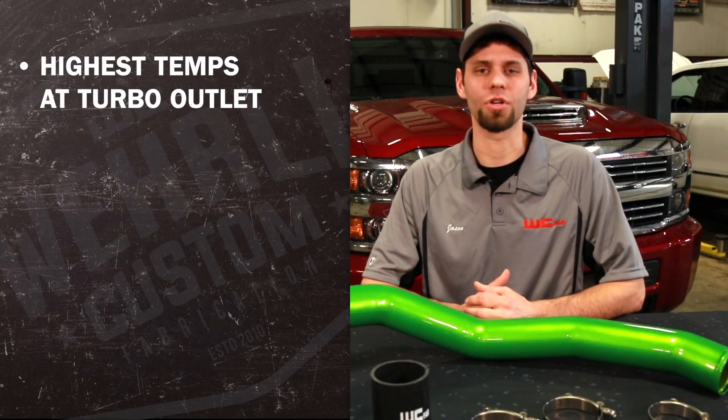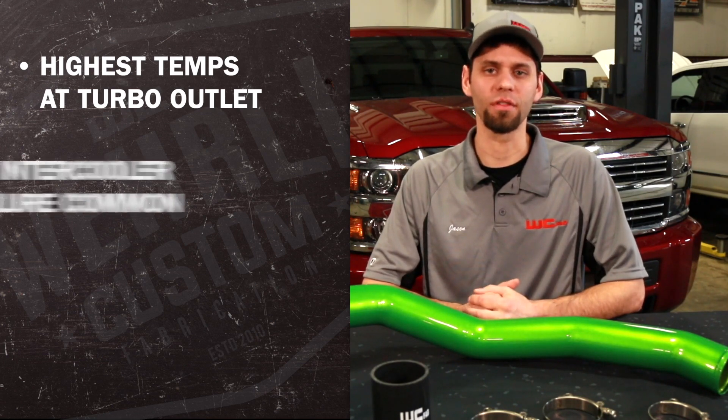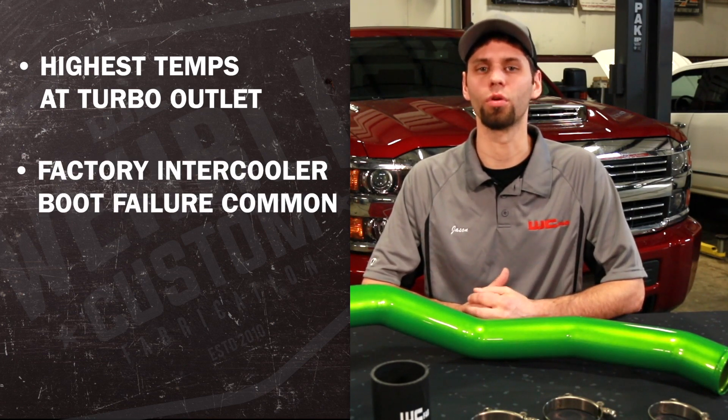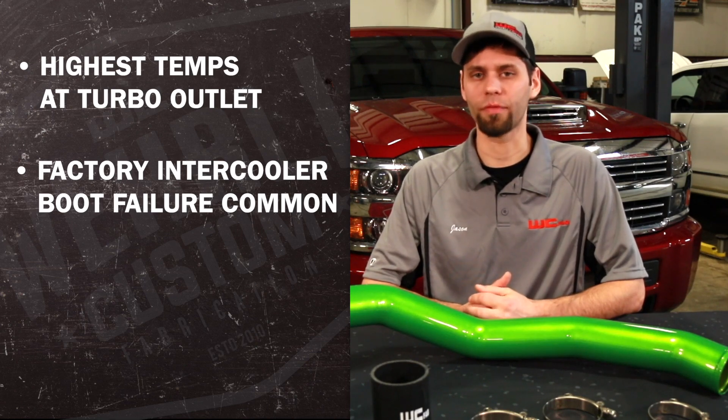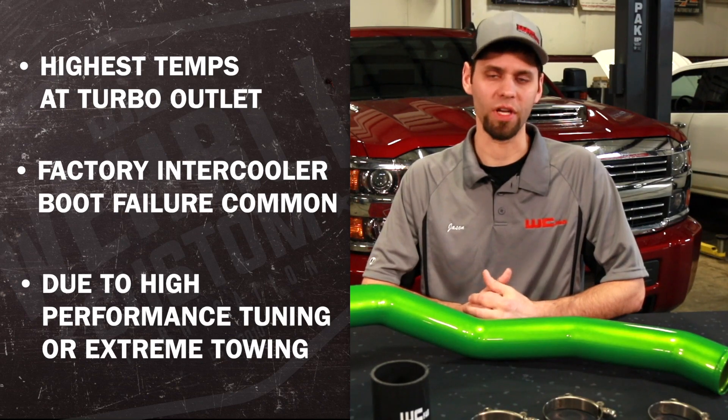The outlet of the turbocharger sees the highest temperatures of the whole intercooling system. For this reason, it's not uncommon to see failures at the factory intercooler boots when running high performance tuning or using your truck for extreme towing through elevations or racing use.